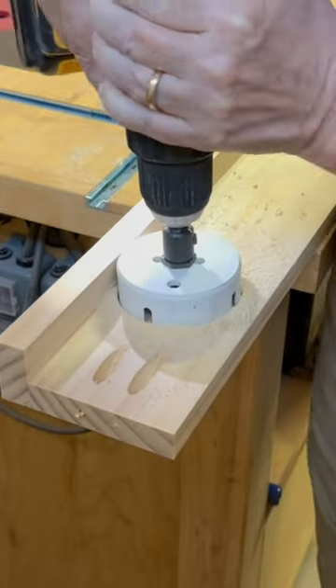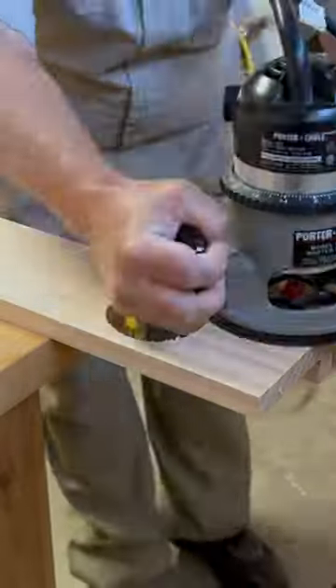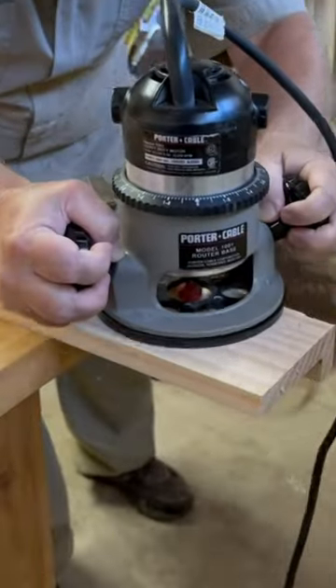Using a three-inch hole saw to cut the beverage holes worked great, and a router to round over the edges.